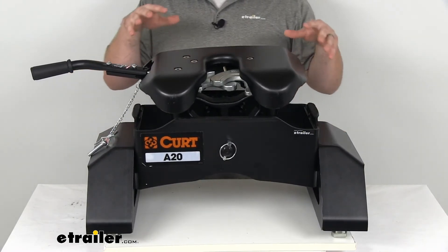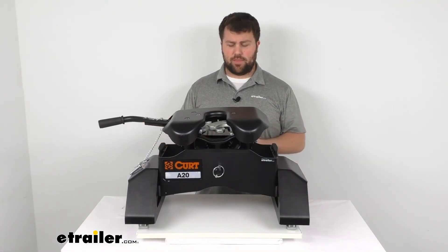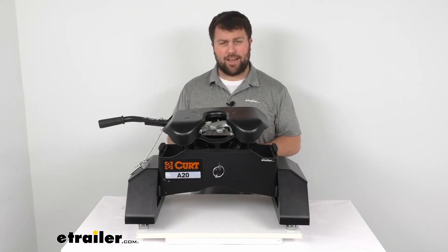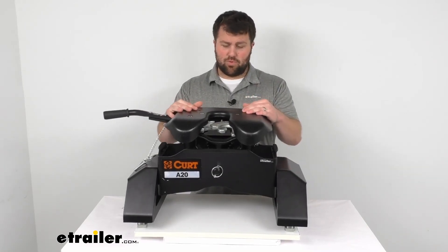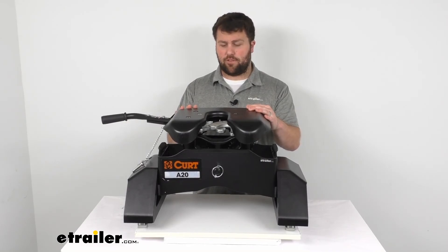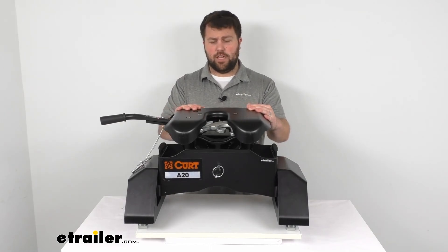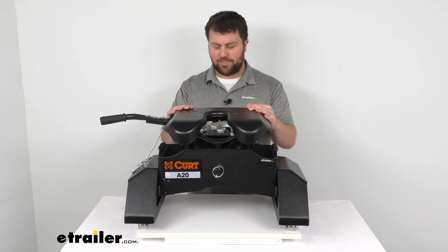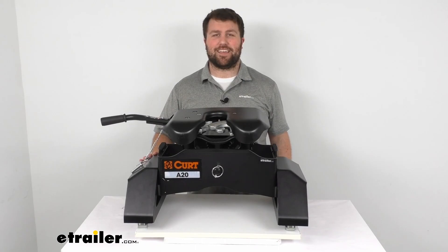This does come with a limited lifetime warranty from Curt. If you were to have any problems with it, they're a good company to work with, and you can contact us here at eTrailer.com — we'd be happy to help you as well. I think this is a really sturdy, solid fifth wheel hitch that's going to be a great option if you have a truck with that factory tow package. That's going to complete our look for today. Again, I'm Michael with eTrailer.com — thanks for watching.